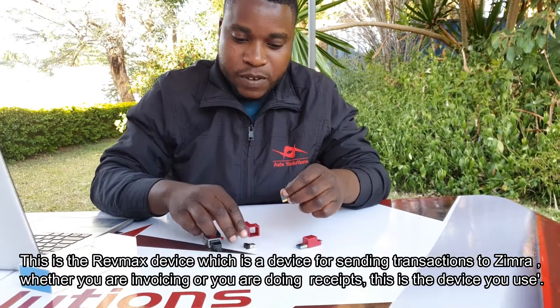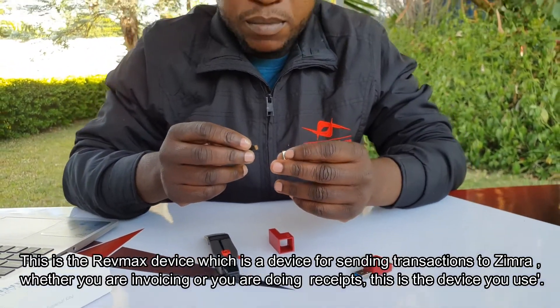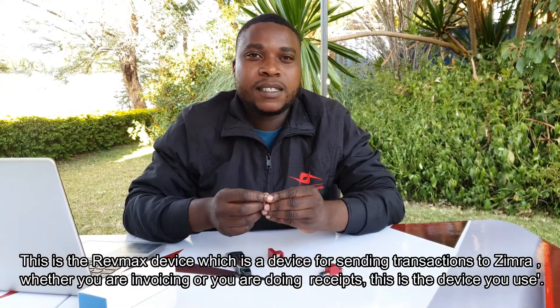This is the RevMax device, which is a device for sending transactions to Ximera — whether you are invoicing or doing receipts. This is the gadget that you use.